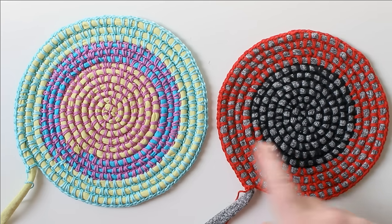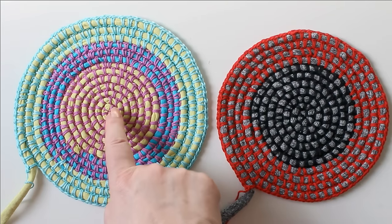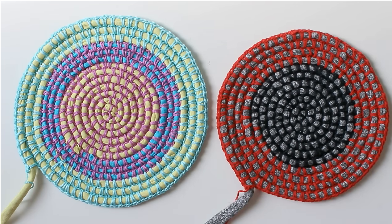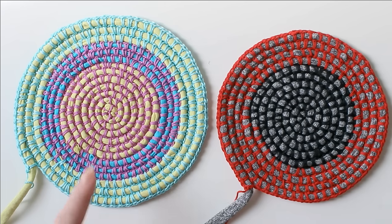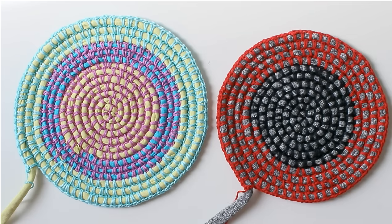Here I have two rugs that I have started to crochet using t-shirt yarn. The t-shirt yarn runs in the middle and you crochet around it. Color-wise there are many different ways you can do that. This one has the same t-shirt yarn throughout but it looks different when you change the color of the yarn you crochet with. In this other one, there are changes in both the t-shirt yarn color and the yarn we crochet with. So you can create whatever kind of color combination you like.